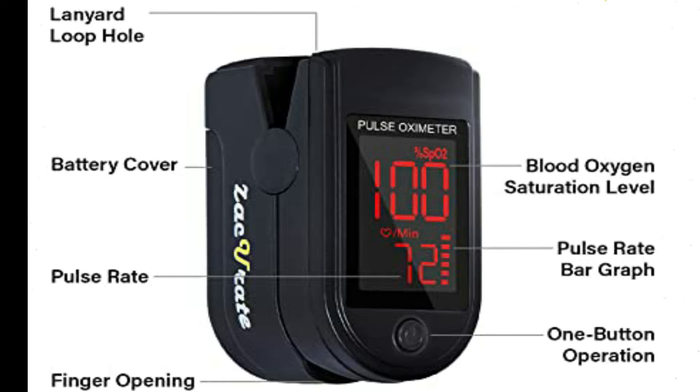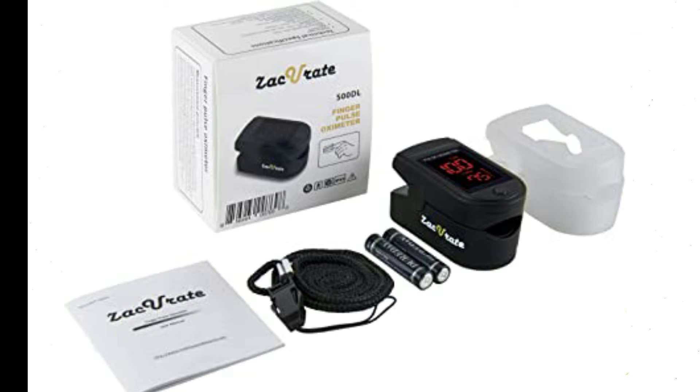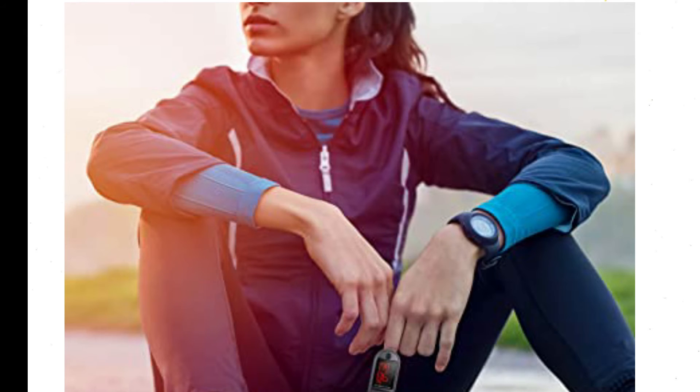Full SPO2 value — the only LED pulse oximeter that can read and display up to 100% for SPO2. For sports enthusiasts like mountain climbers, skiers, bikers, or anyone interested in measuring their SPO2 and pulse rate. SPO2 and pulse rate now faces instead of away from the user for an easy read.